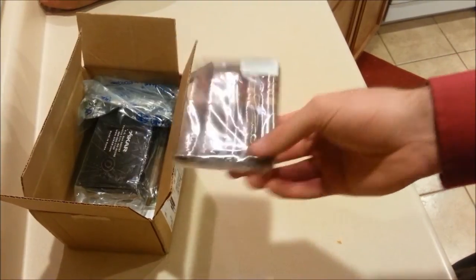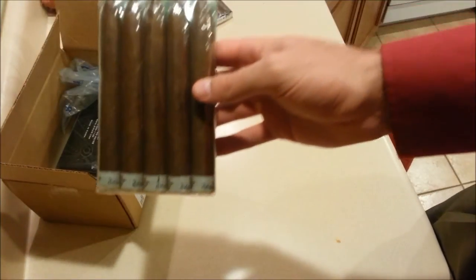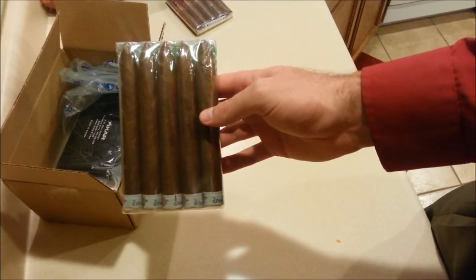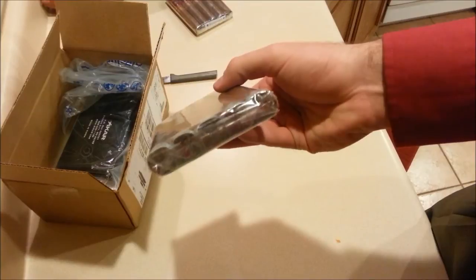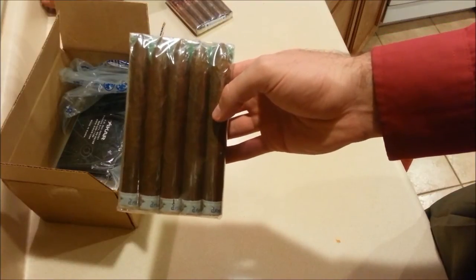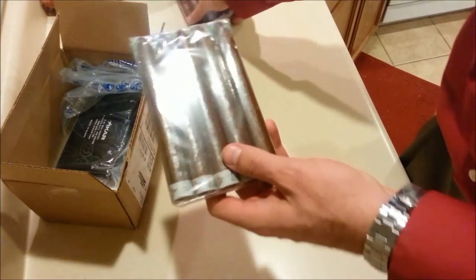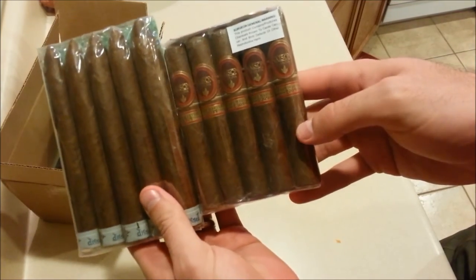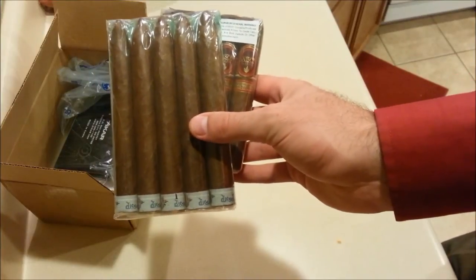I've also got some Diesel Hair of the Dog Torpedoes. These look like they're about 6x50, and I picked these up for $15 as well — so both five-packs were $15 each, that's three dollars a cigar, not too shabby.